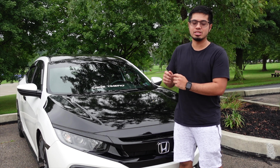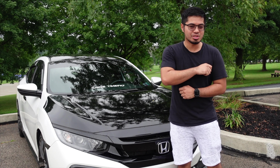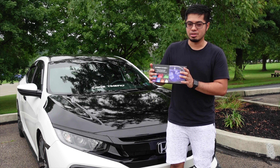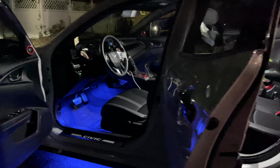Are you looking for a cost-efficient and easy way to change the vibes in your car? I have the solution for you. In today's video, we're going to be installing car atmosphere lights. These lights are going to be going in the interior of your car and they change color.